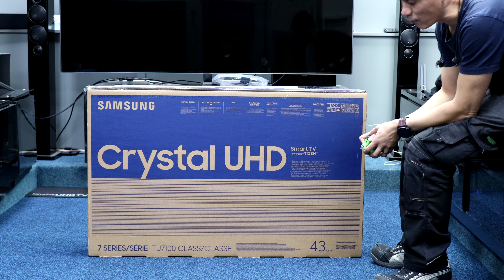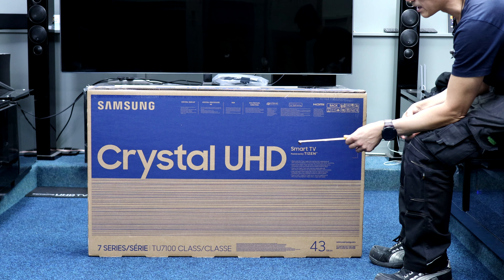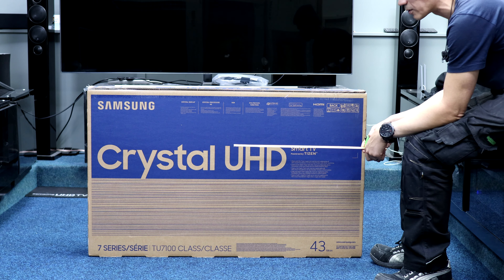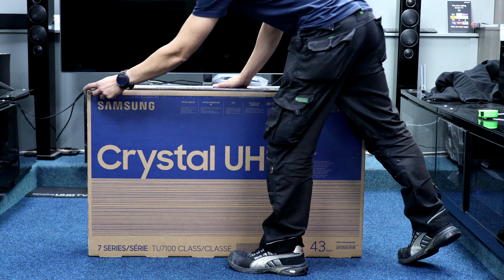Samsung TU7100 — this is the entry-level model, it's a 43-inch. I've got a tape measure because I'm guessing it's going to have two feet, so I'll timestamp in the description where I measure those. Just get the box opened.